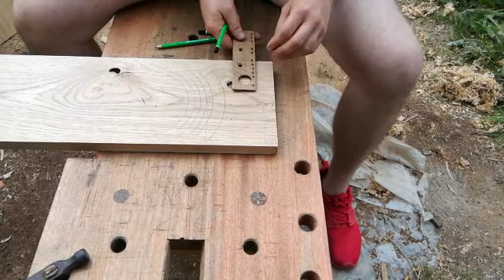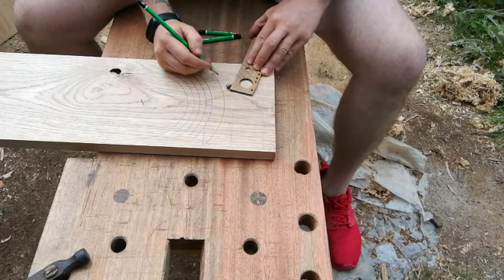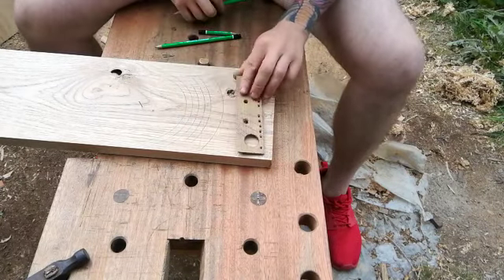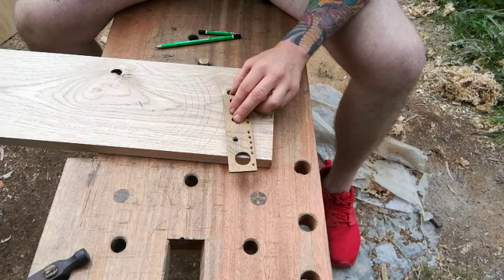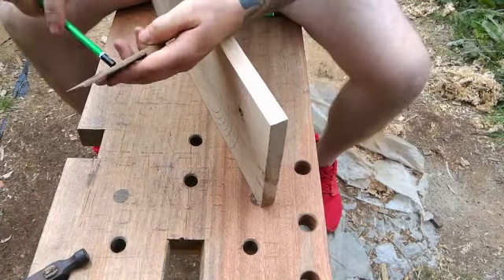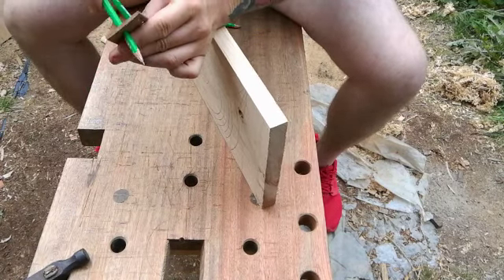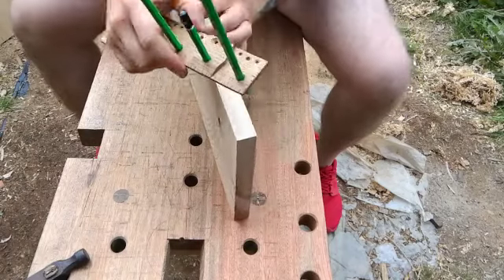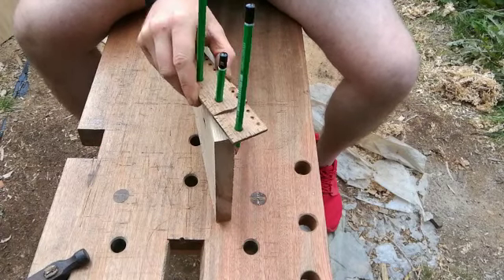Then we have an angle finder — this is similar to a set square, so we just tilt it. Then we have marks here, and some angles set; this is what I use on a regular basis. And then if we insert the pencil here, and here, and one in the middle, around the edge of the board, twist — that's the centre finder.